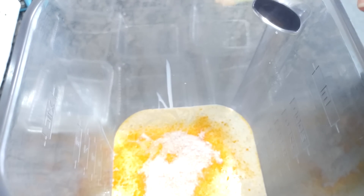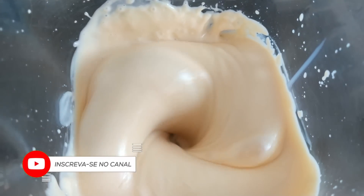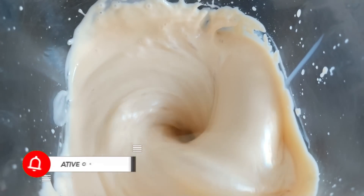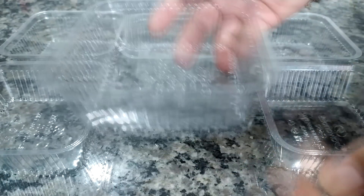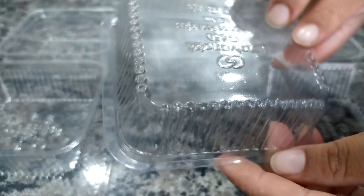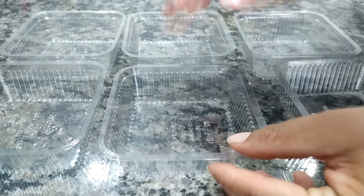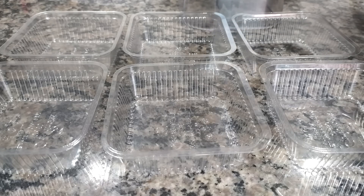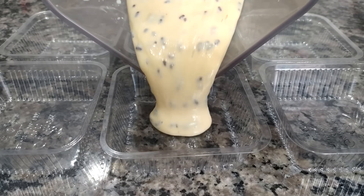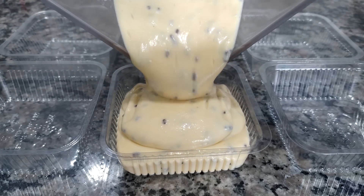Vou levar pra bater e já volto aqui com vocês. Aqui eu vou utilizar um potinho de 200 ml — ele é retangular, quadradinho, bem bonitinho. Vou colocar minha sobremesa nele. Mas antes disso, eu quero misturar na minha sobremesa um granulado de chocolate. Coloquei um pouquinho de granulado aqui na base do liquidificador — é um granuladinho de chocolate mesmo.